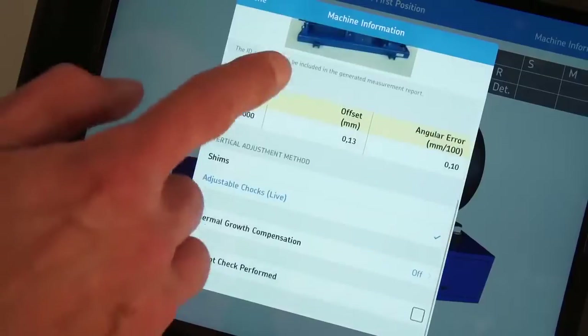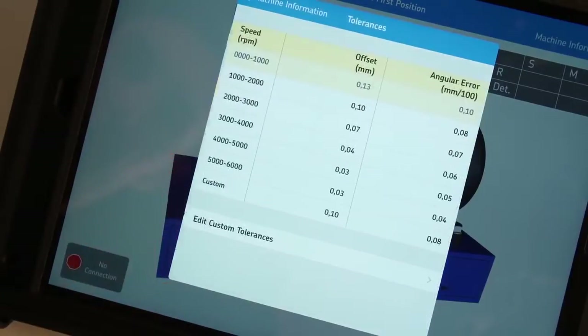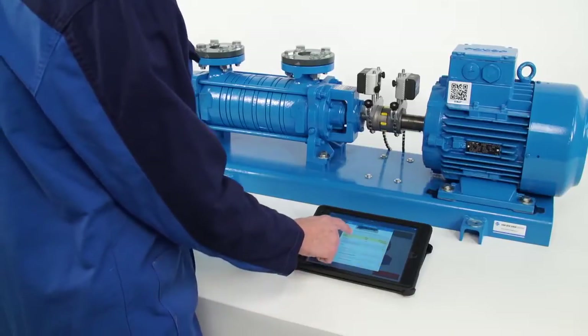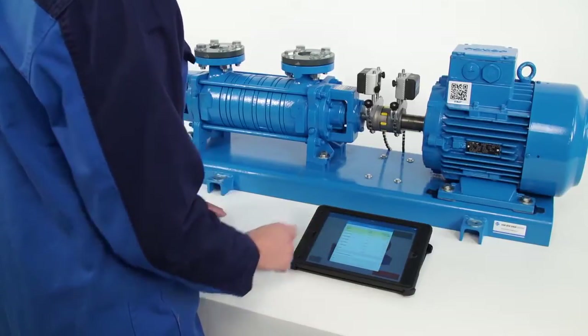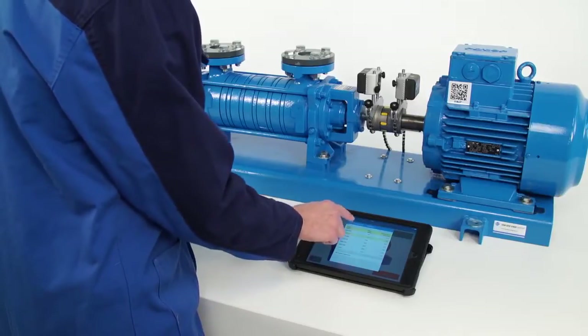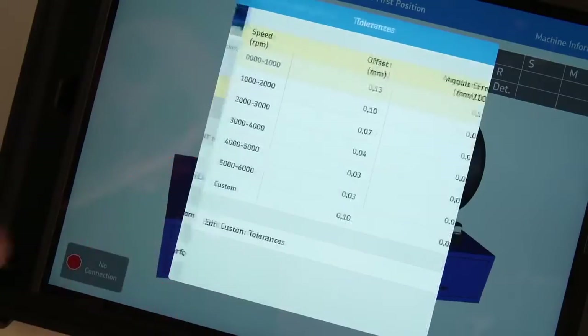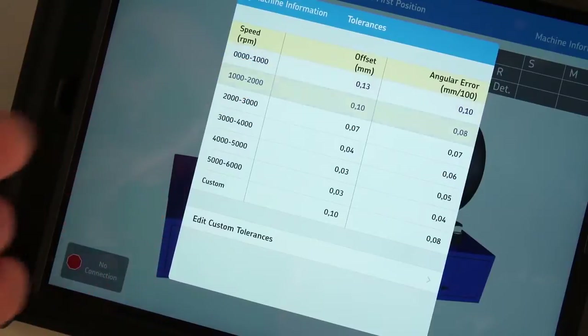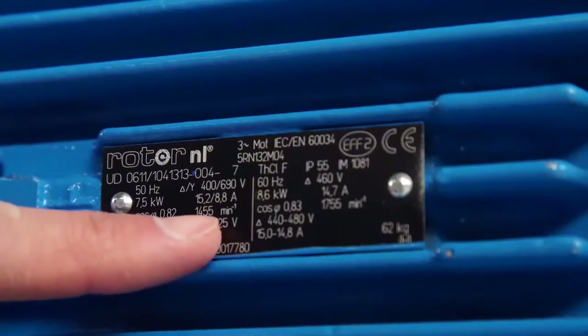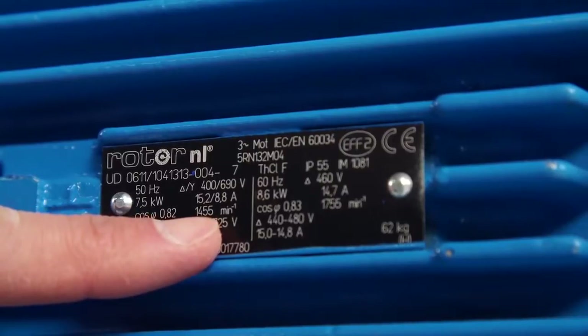Tap on the tolerances table. The system uses tolerance to decide if the machine is aligned or not. The operator must enter the tolerances for the machine based on knowledge of the machine and coupling type. Alternatively, a table of preset tolerances based on motor speed is available. Read the speed of the motor and select the corresponding tolerance.